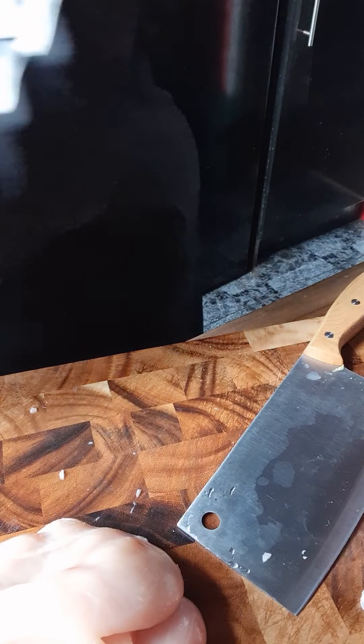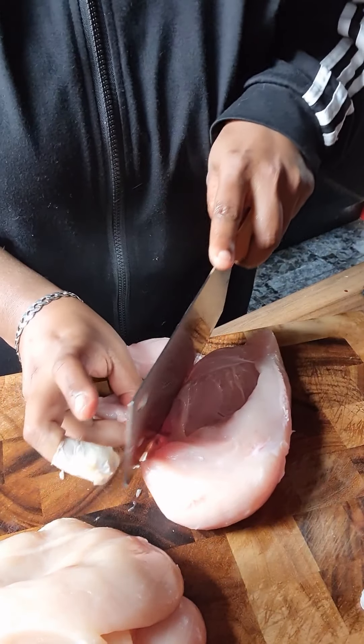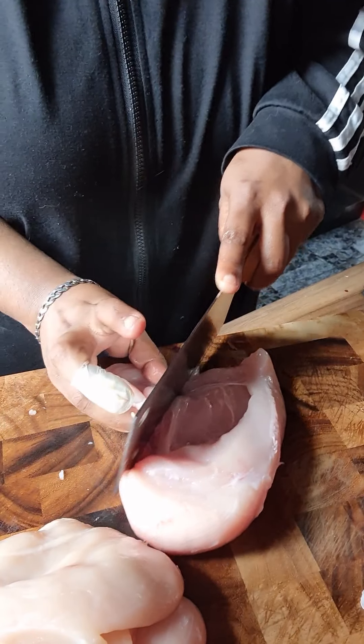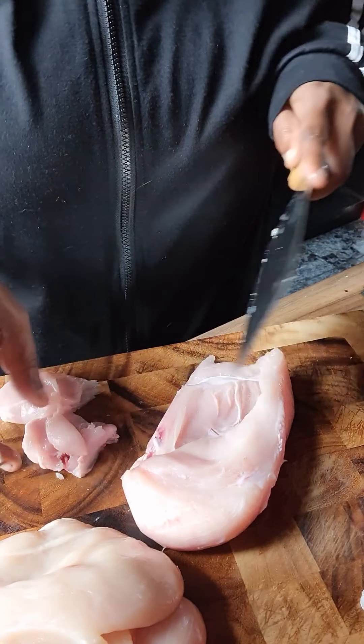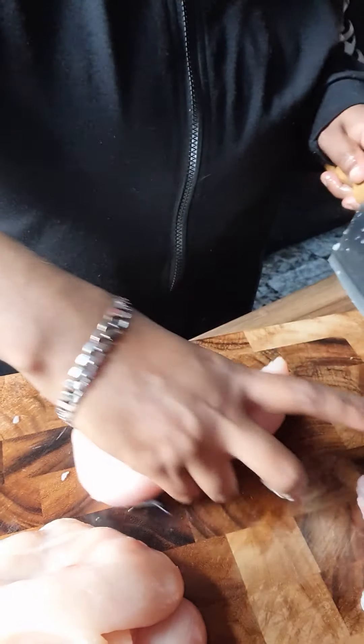I'm using three chicken breasts because there's three of us in the house. You can use however many you need. I'm gonna put the excess meat aside — you can fry them up later.